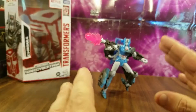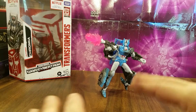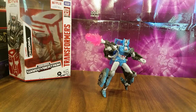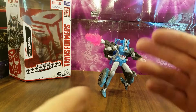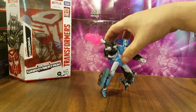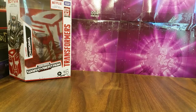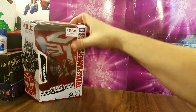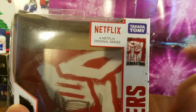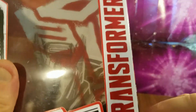She's a pretty cool figure. I am not a fan of this mold, but we'll get there as we go along. I have her starting out in a semi-dynamic pose, which is pretty cool. First, we're going to take a look at the packaging, so we'll raise up the camera.